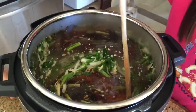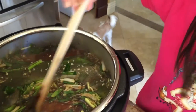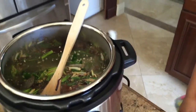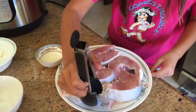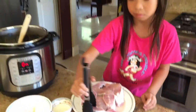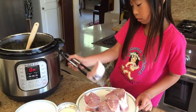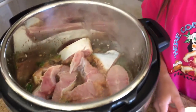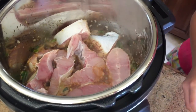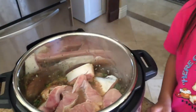Now you mix for a little while, then put your catfish in. So you put in the catfish and you have to arrange it so everything fits. Then add a little bit of water. Now let's put on the lid.